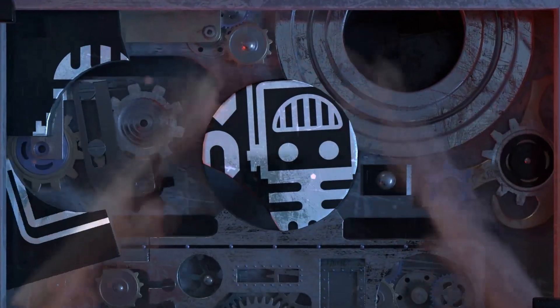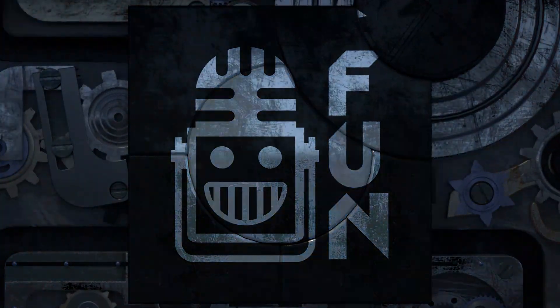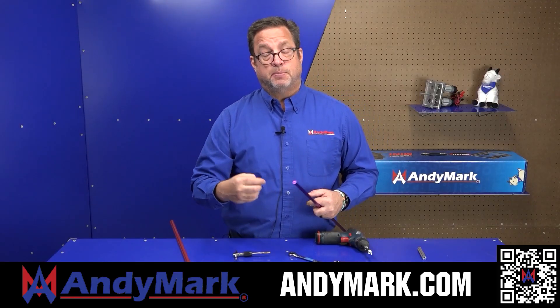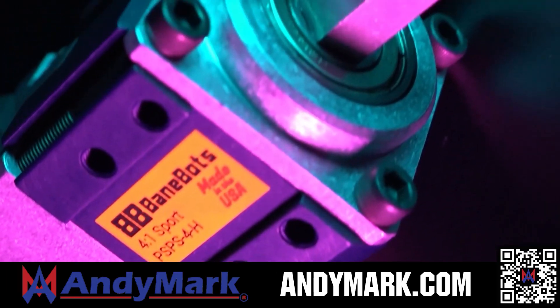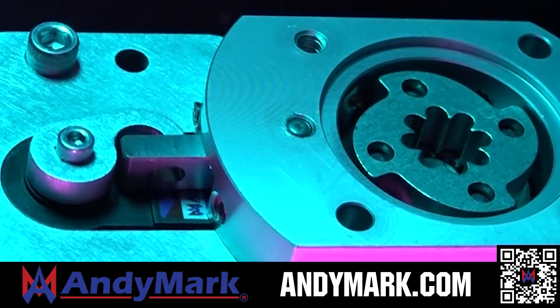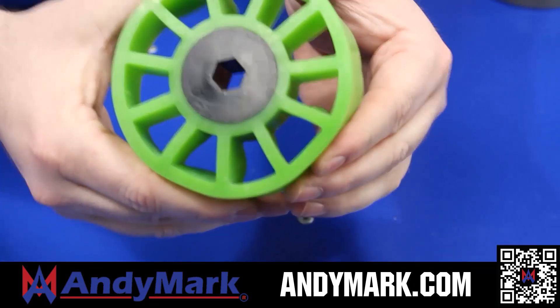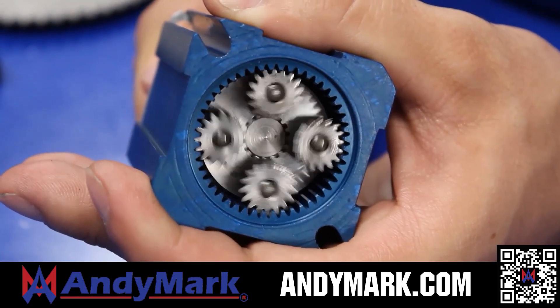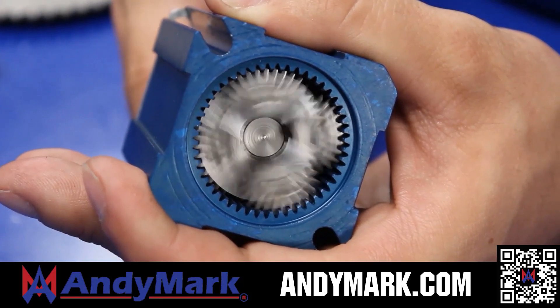This video on Fun is brought to you by viewers like you and also in partnership with the following. Animark is your one-stop shop for all your robotics competition needs. Celebrating 20 years of quality robotics parts and superior service, Animark employees have over 200 years of first-team experience. From mechanical and electrical products to tools and hardware, head on over to Animark.com for high quality and affordable solutions.